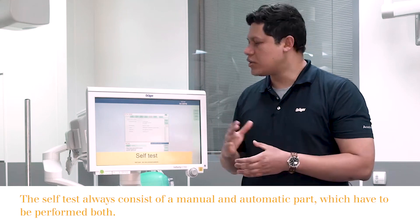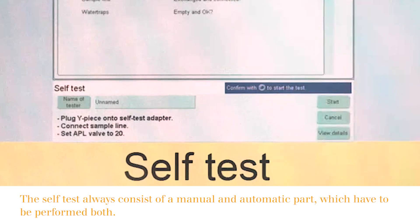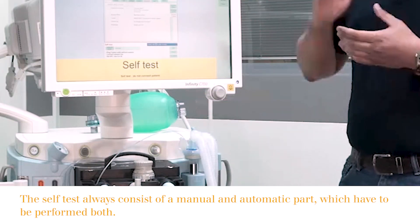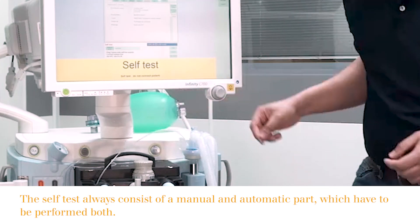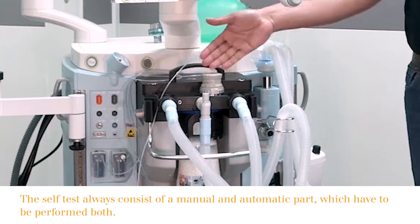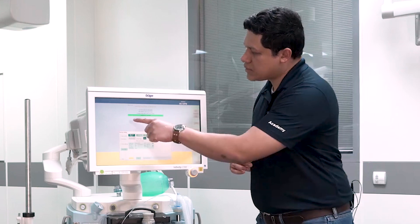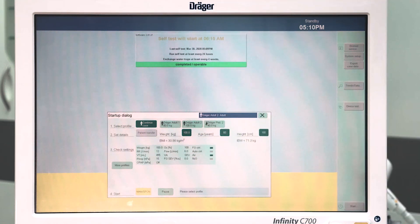After finalizing the verification of all components on the checklist, we can start the self-test after verifying the three final elements. First, we have to make sure that we plug the wipe piece into the self-test adapter. Second, that the sample line is connected. And third, that the APL valve is set to 20. Now we can start and confirm. Once the self-test has finalized, you will immediately see the green flag highlighting that the self-test has been completed and the device is fully operable.